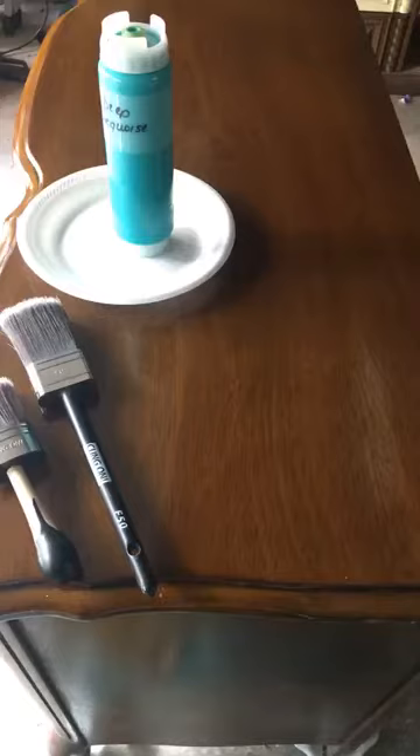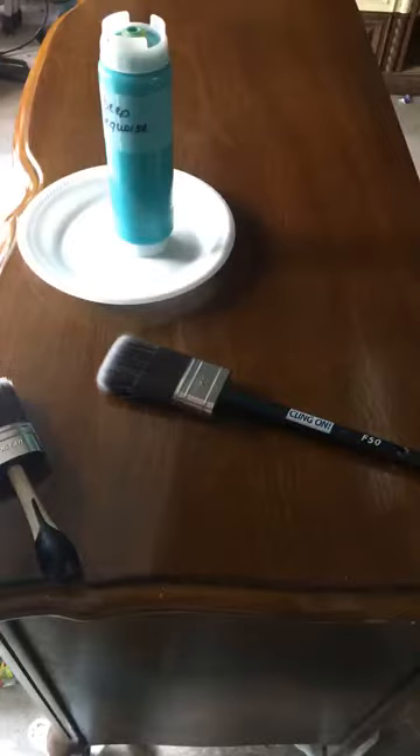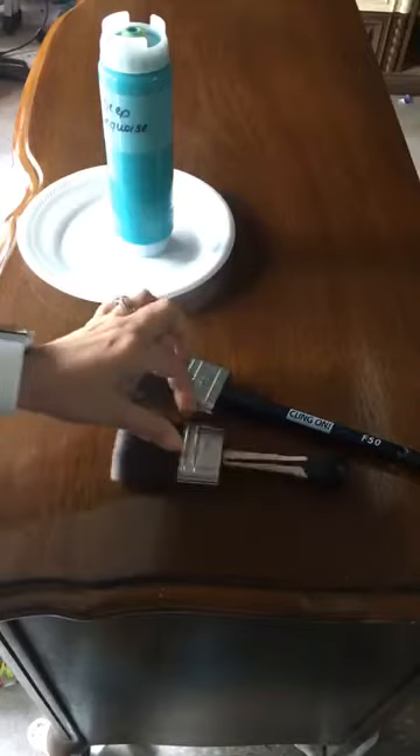Here is the Klingon F50. Here is the brand new Klingon S50. Flip that over and there you can see the size difference.